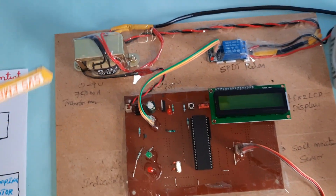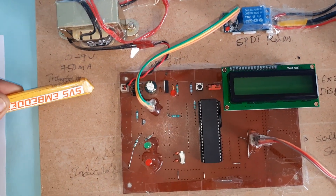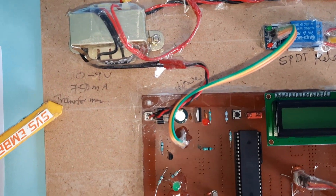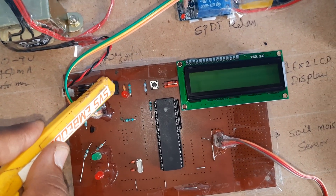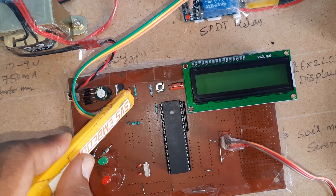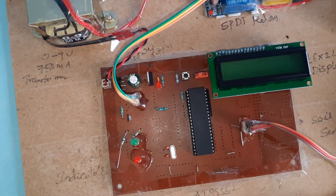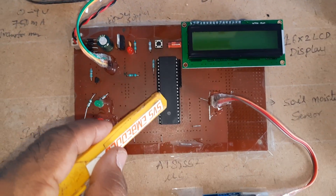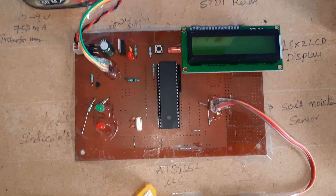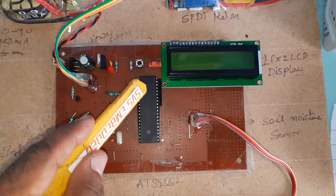For the hardware, we are using a 230V input step-down transformer with 9-volt AC output at 750 milliamp, a bridge rectifier, filter capacitor, 7805 voltage regulator, and one LED with a 330 ohm resistor. This entire section is the 5-volt power supply module. This is the reset button and the AT89S52 microcontroller IC with the 16x2 LCD display.